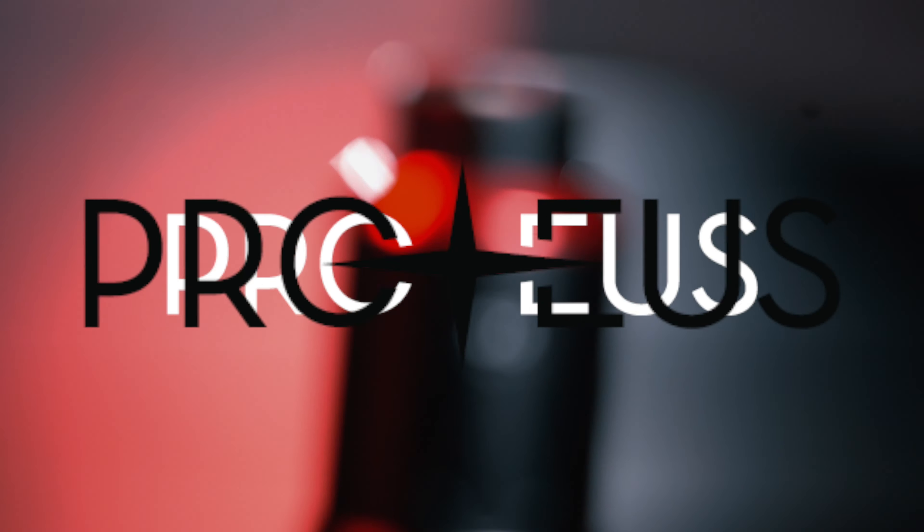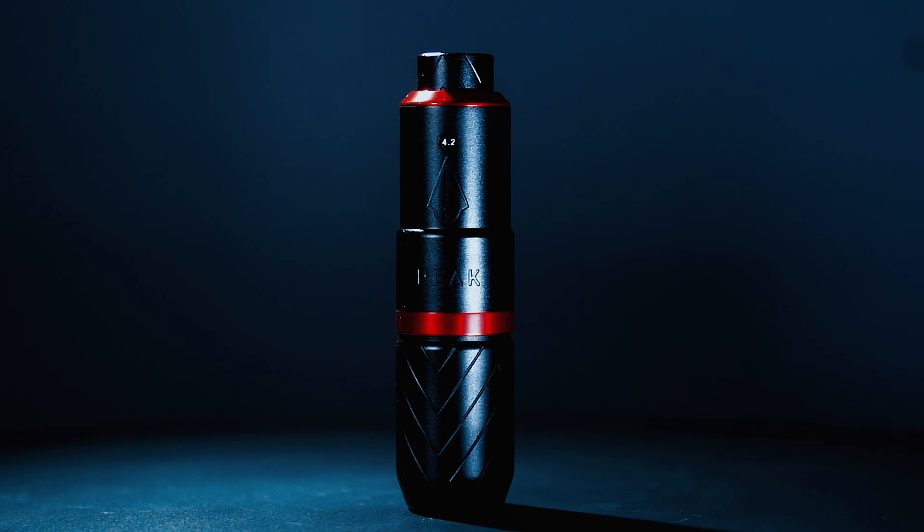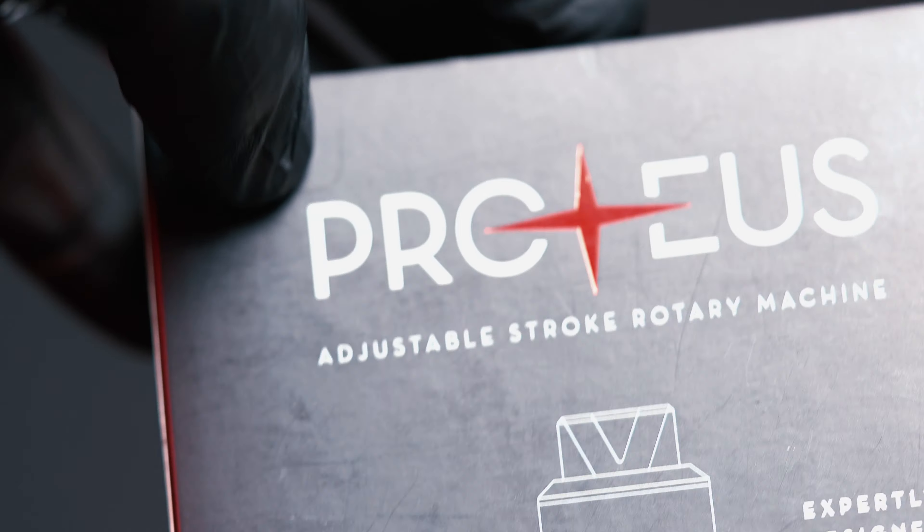Hey everyone, I'm Bella and today we're going to be looking at the brand new Peak Proteus machine. Inside this beautifully designed box we have the first all-in-one machine from Peak.